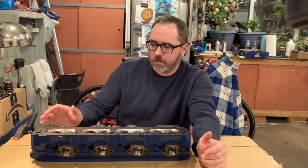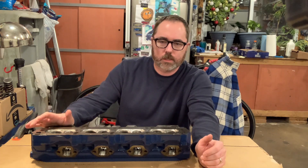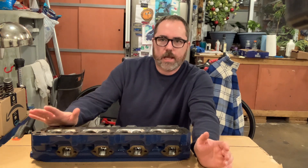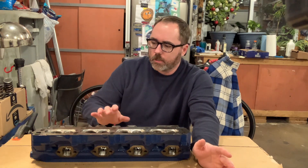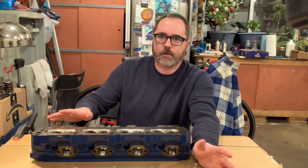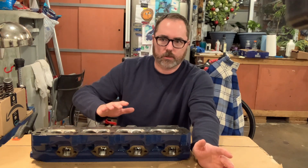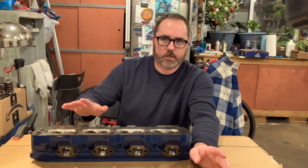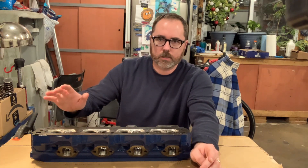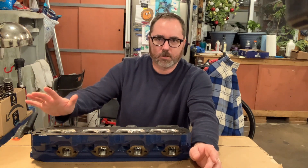Welcome back to the garage. I finished the port work on these E7 heads that are going on my Cobra, so now it's time to reassemble them and get them ready to go back on the car. That's going to involve putting in the valve springs, the valves, new valve stem seals. Then once they're in the car, put the rockers on. These are non-adjustable rockers so they go on real easily, and then put the rest of the car back together and we should be on the road real quick.